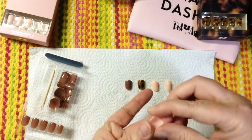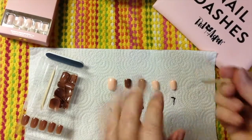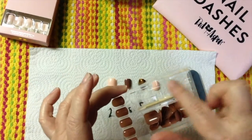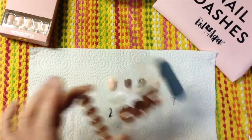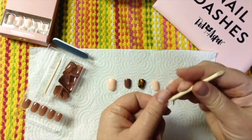In my nail dash kit I have my stick — this comes in each kit. You can tell in this one the stick is right here; this is where the glue will be. I've got it standing up in my cup, and then it comes with the nail file.